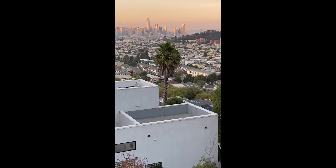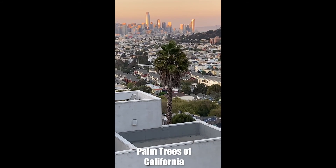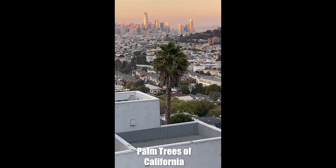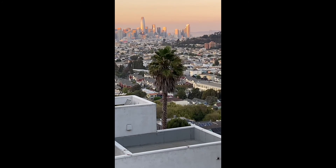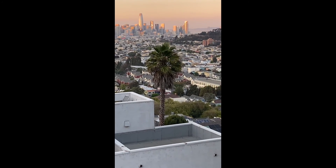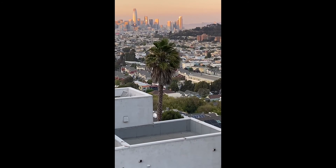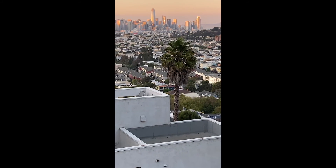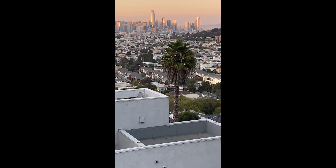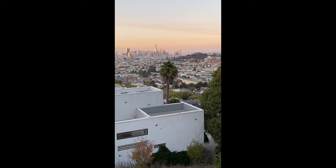As a born and raised Ohioan, I suspect that you don't spend much time thinking about palm trees. But it took years of living in California for me to realize that almost every palm in Los Angeles and San Francisco is one of just four types. In this video, I'll teach you to identify those four types of palms so that next time you're visiting the Golden State, you can impress your spouse, colleagues, friends, or maybe even your children.